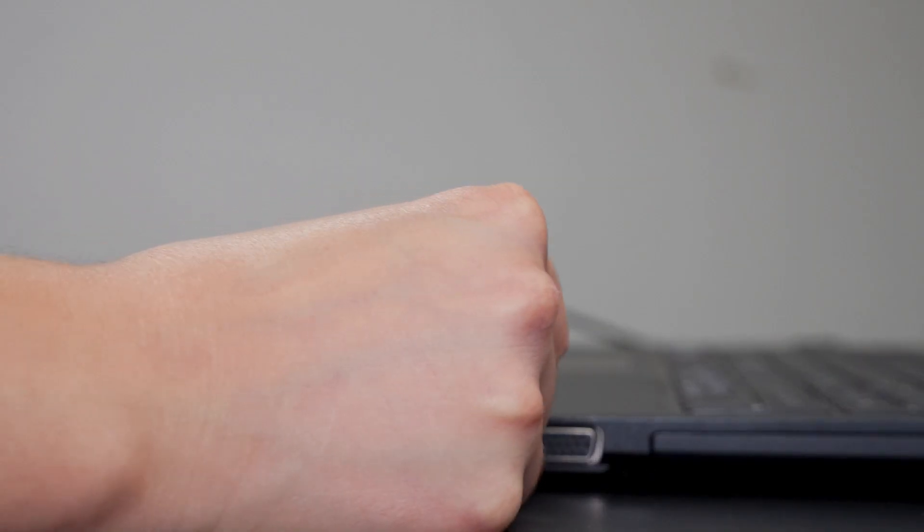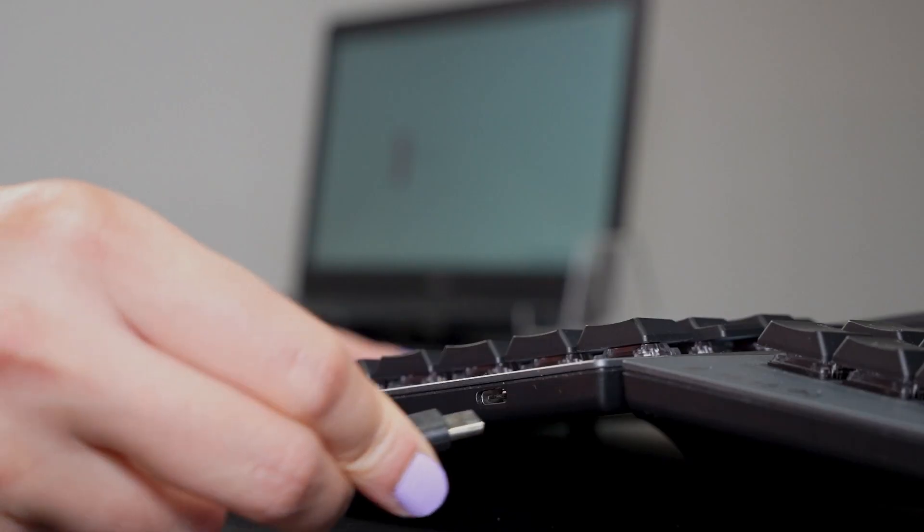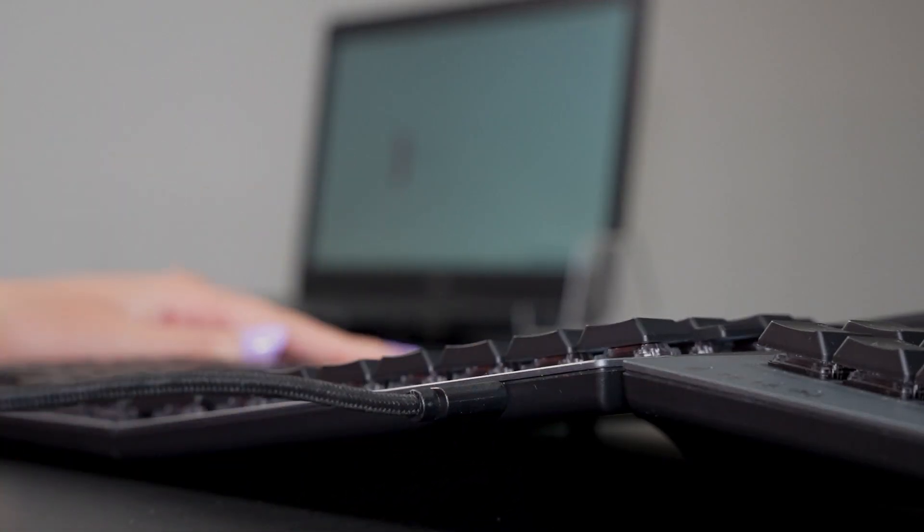To connect this keyboard to your computer, simply plug in the USB 2.4 GHz receiver or the wired connection cable, and then press the connection button on your keyboard to make sure that the wired or wireless indicator light is lit up.